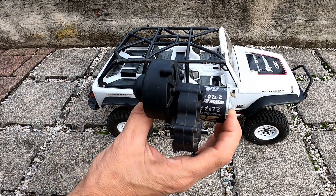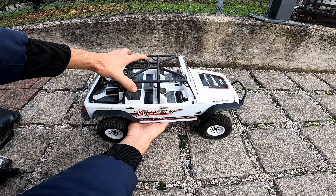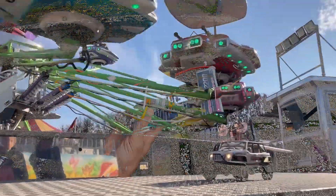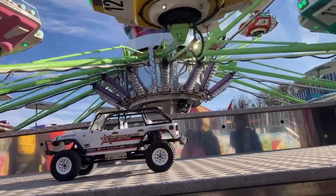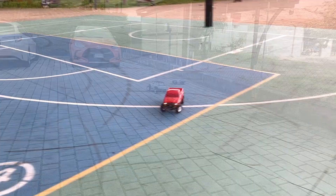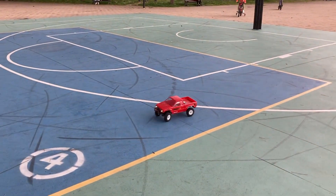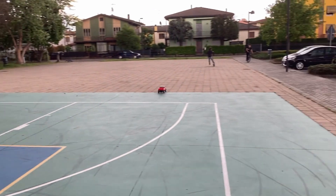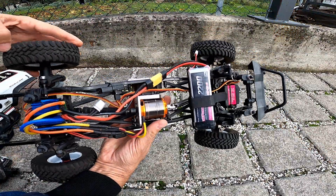What happens if you remove the original transmission of a crawler and put a direct drive brushless motor? This modification will transform your vehicle from a slow climber to a fast rocket — it is almost a buggy now. Of course it is less stable because it's tall and has soft springs.